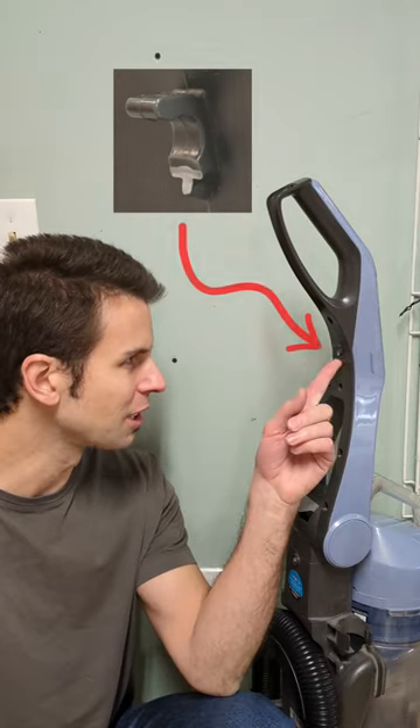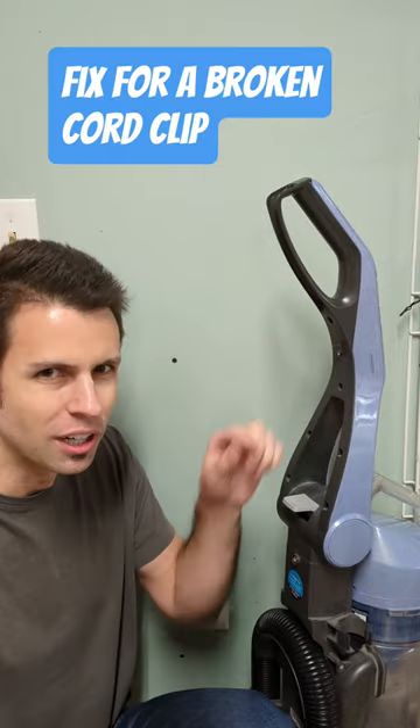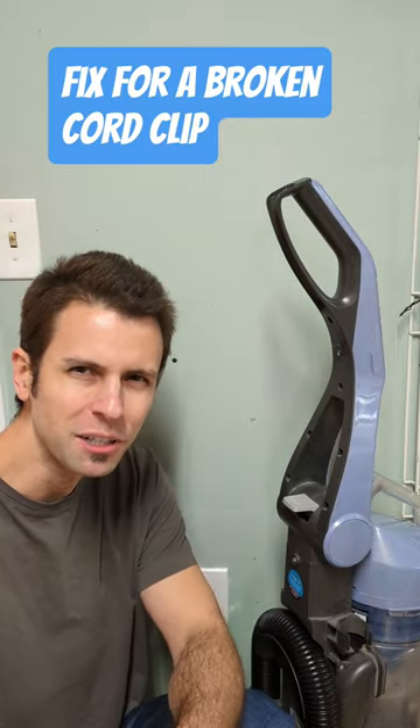Got a quick tip for you today. This little clip on your vacuum cleaner is supposed to hold the cord in place. That's broken off. Time to run out and buy a new vacuum.